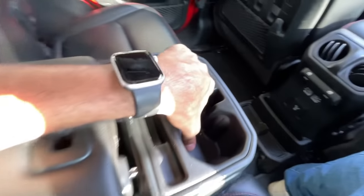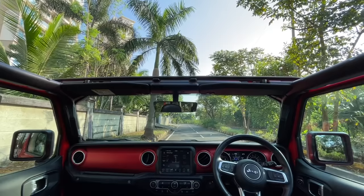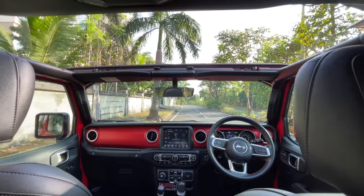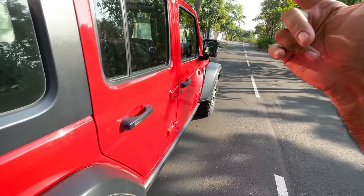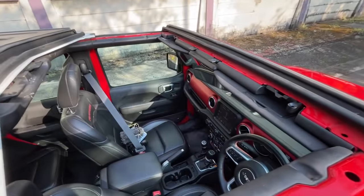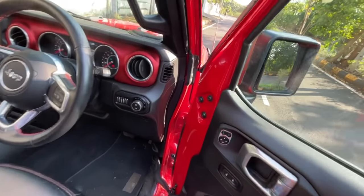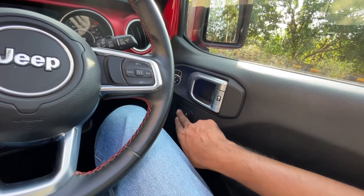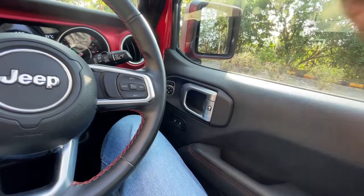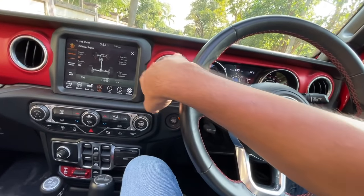Before we get going, the center armrest at the back has twin cupholders and a mobile holder — kind of cool. Now with the roof removed you get a lovely airy feeling inside the cabin. It is a task — you need both hands to do it. The door shuts with a proper thud. When you lock or unlock the doors, there's a nice sound to it — somewhat reminiscent of a G-Wagon. Let's start driving.